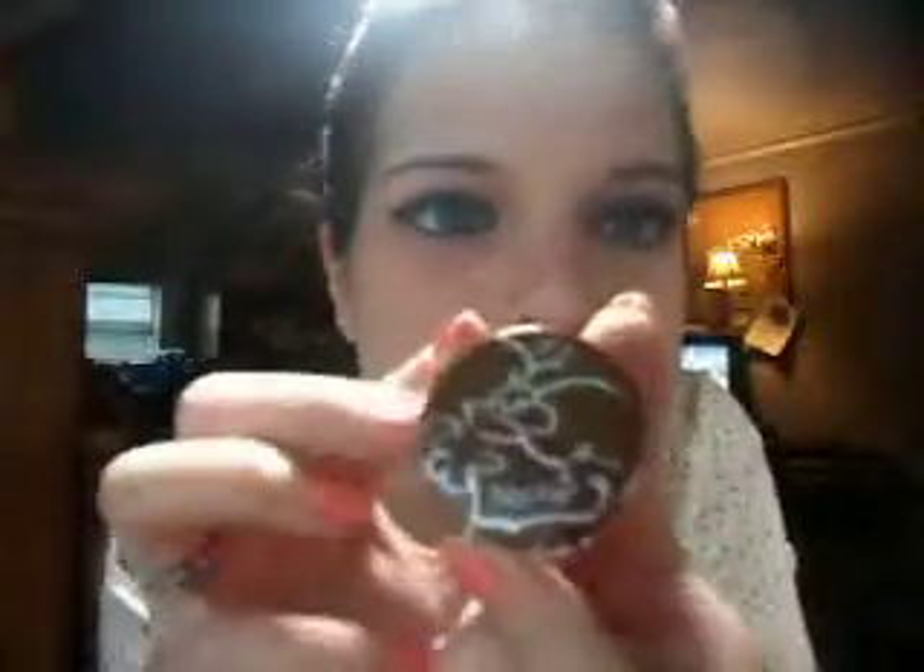Barbie has a brown waterline and doesn't wear black eyeliner. So what I did was use a Tarte brush with the Tarte smudge pot in bronze — it's kind of shimmery. I did my waterline with that and then also along the lash line.